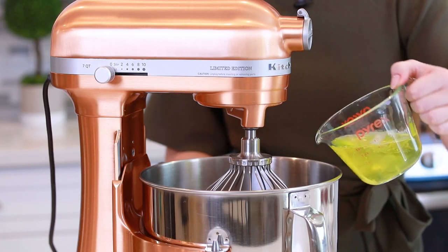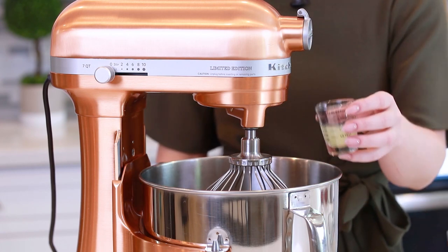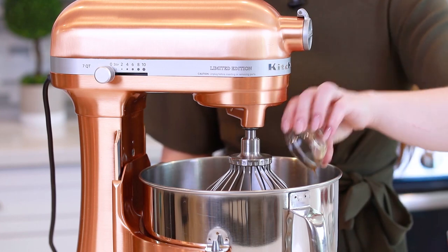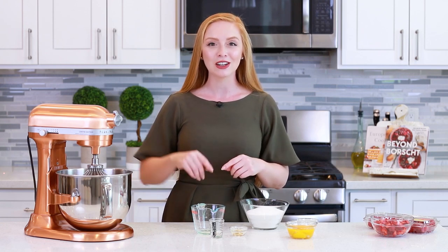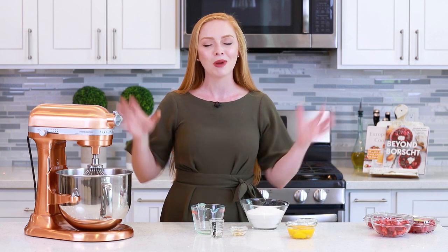I'm going to add my egg whites into my stand mixer bowl and add one tablespoon of freshly squeezed lemon juice and one teaspoon of vanilla extract. One of the most crucial things about making a pavlova is starting with a squeaky clean mixing bowl. You want to make sure it doesn't have any residual grease from a previous recipe. What I like to do is rinse it out with white vinegar and then wash it down with a degreasing soap, and pat it dry so there's no grease left over.